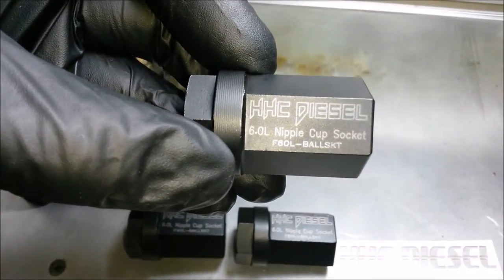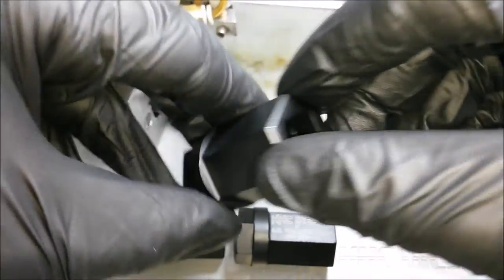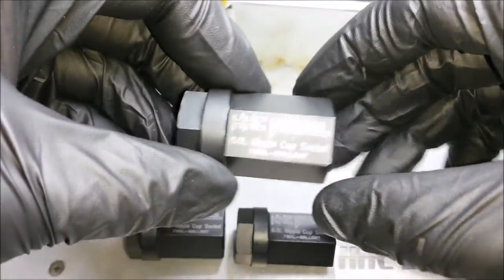Hey, this is Cory with HHC Diesel. Today I'm going to show you the laser engraving process we do on our 6-liter nipple cup sockets. These are our new sockets. They've got a half-inch drive, black oxide coating, and they're made of hardened 4140 impact grade steel.